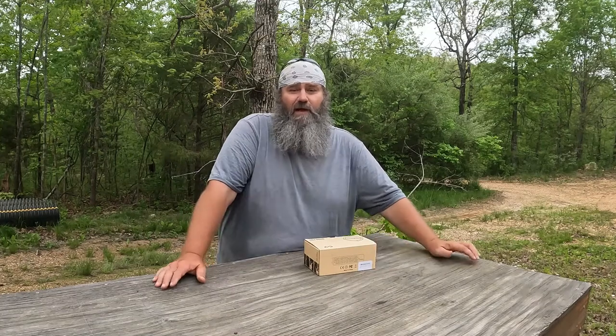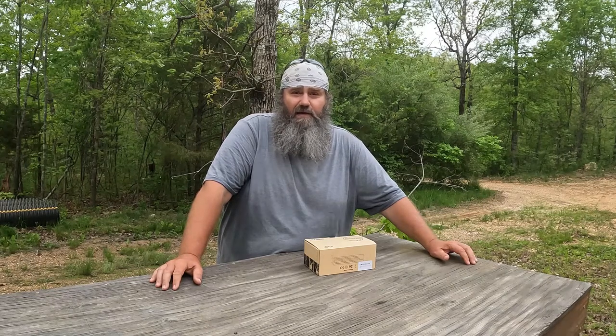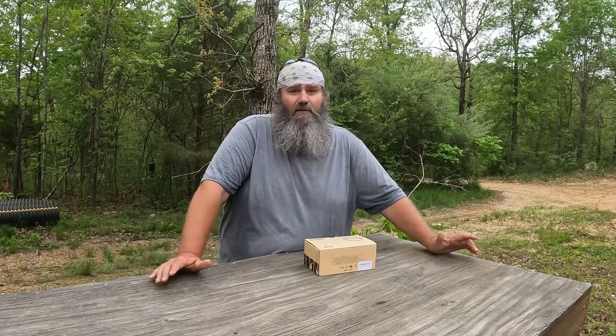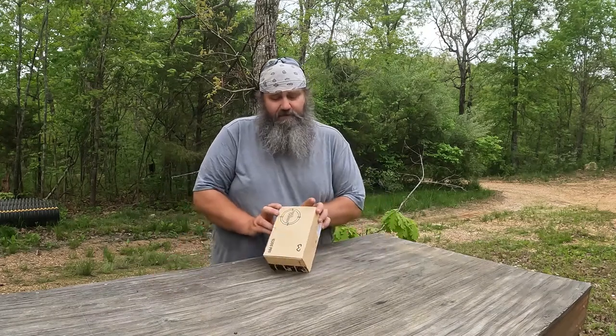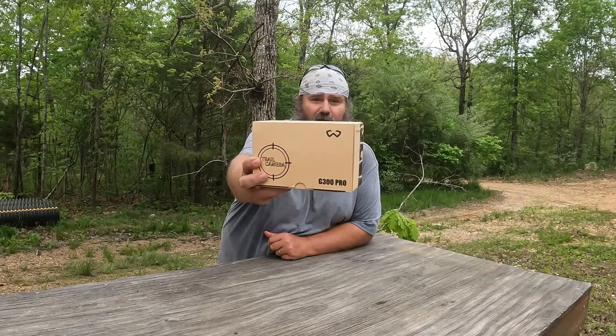Today we're going to do an unboxing, we're going to do a setup, and then we're going to put it out in the woods and get some pictures. I'll show you the video quality of this camera, and when all that's done I'll come back and let you know what I personally think of the camera.